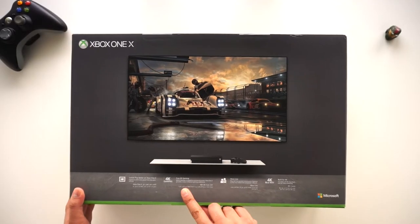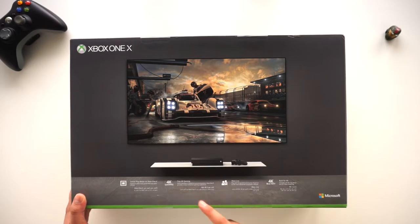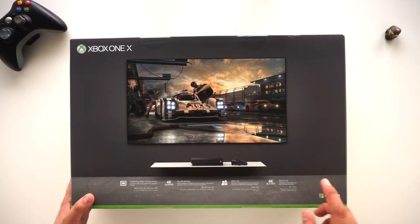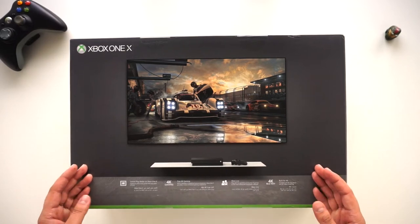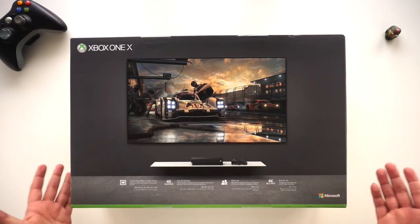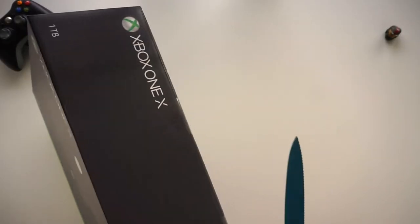True 4K gaming is something I'm super excited about. It's supposed to be 40% more powerful than any other console out there — I guess that's a dig at PlayStation as well — and it has 4K Blu-ray and of course all the other fun stuff that comes with Xbox, including Xbox Live.